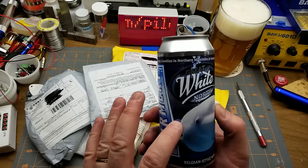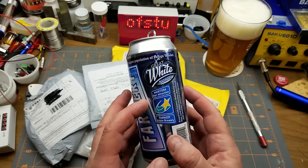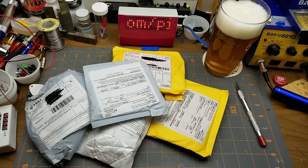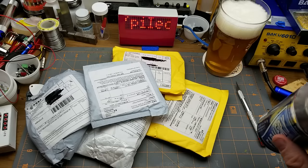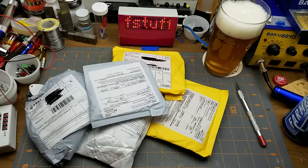Trivia: the Hudson Bay coastline in northern Manitoba is home to the world's largest population of beluga whales. I did not know that. Let's give her a taste. Yep, that is exactly what I would have expected from a Belgian Wheat Ale. That's not bad actually.